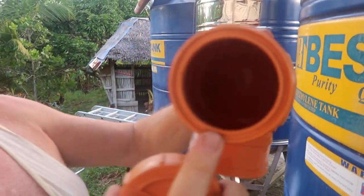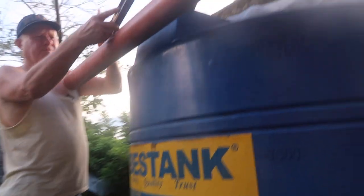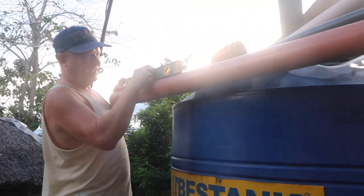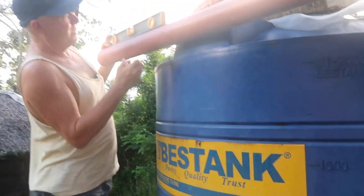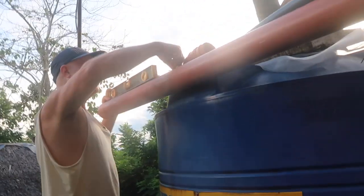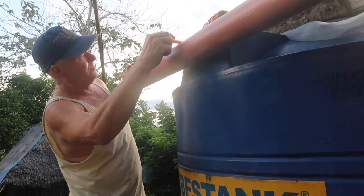The hole for this one — the trick will be to make sure it's level. I've got the level here and I'm going to make sure this pipe is level. It's got to go up a little bit. That's about low — about there. Now I'm going to try and mark this.